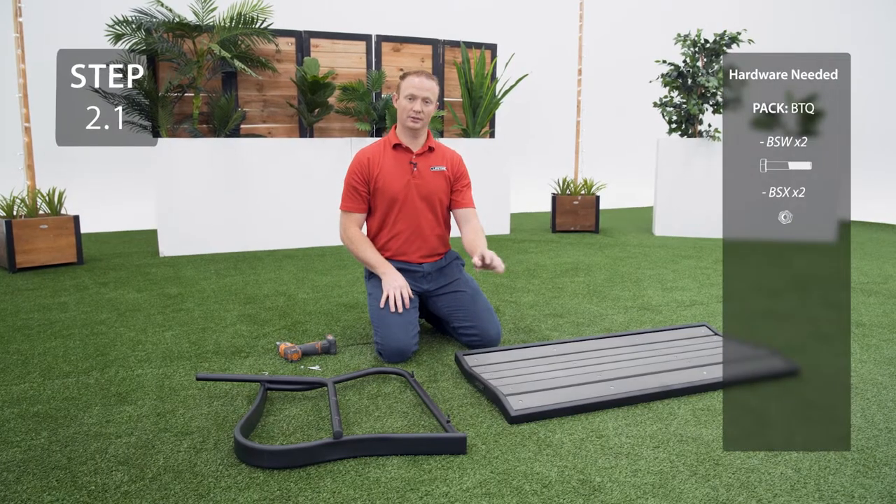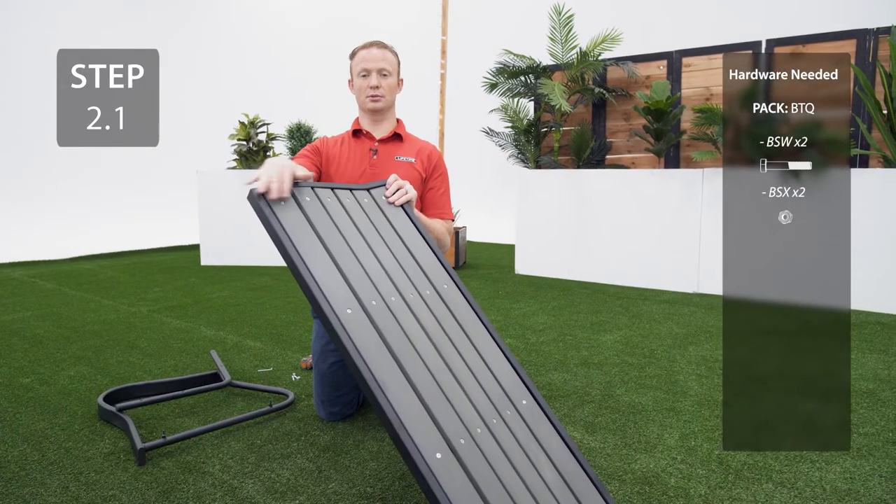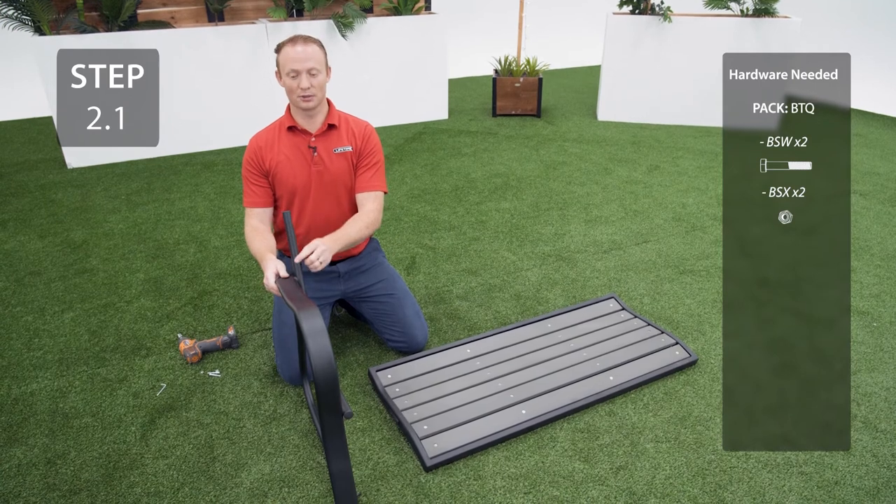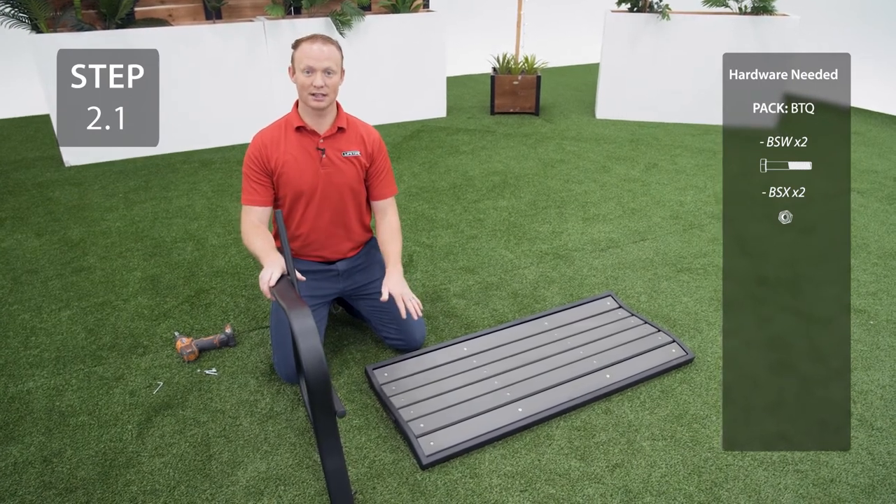Connect the right arm to the seat panel. The front edge of the seat panel slopes down and the back edge of the seat panel slopes up. To make sure you have the correct arm, the pull that extends out needs to be on the same side as the back edge.